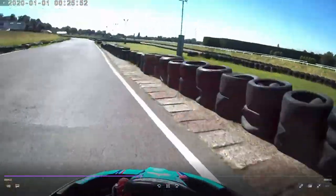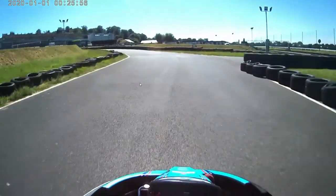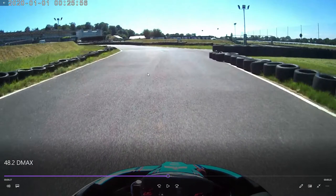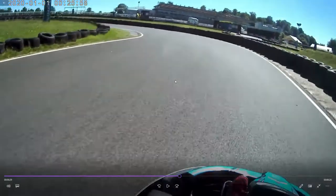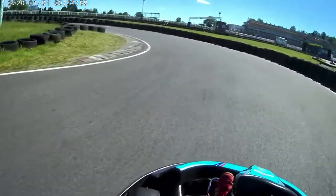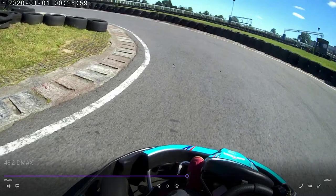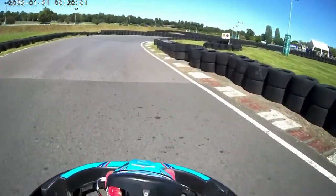Take some curb and get on the power early. The key to turn four is braking just at the changing surface — you can see the surface change here. I like to brake in a straight line, heavy use of the brakes. Bring it around — probably a bit late on the apex — and avoid the curbs as it's very slippery. Heavy straight-line braking, make sure you lock the brakes to shift the rear of the kart out and get the angle right, then get early on the power.